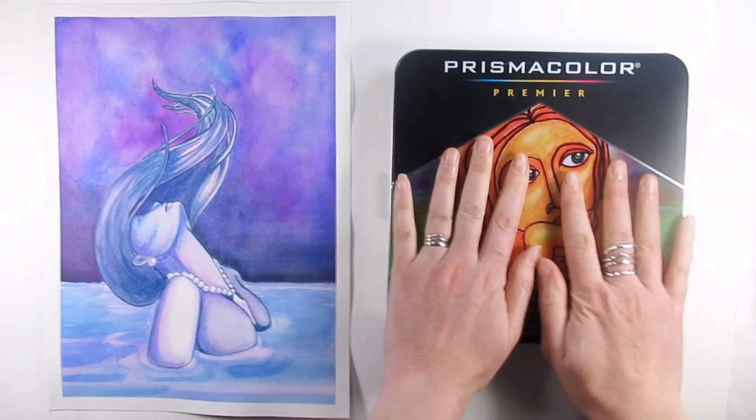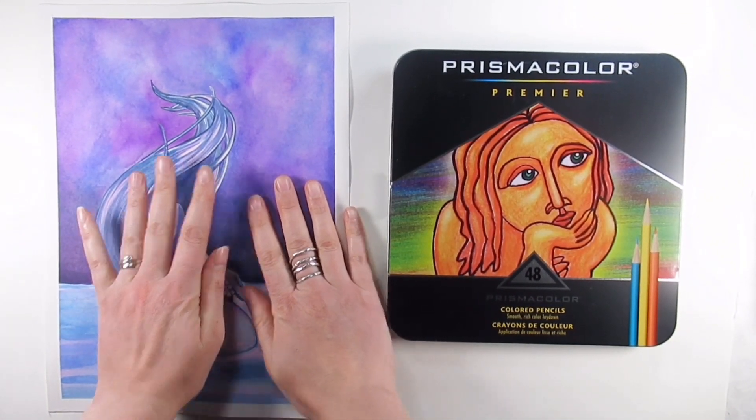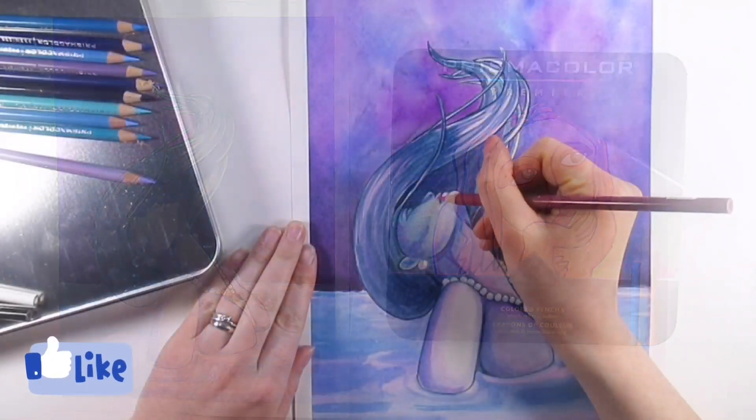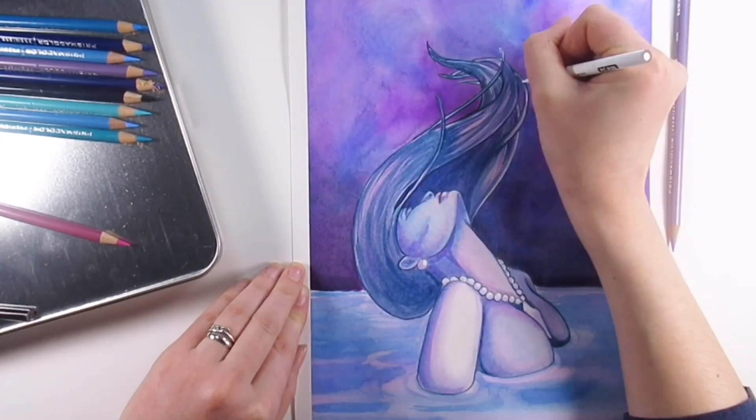Hello everyone and welcome back to my channel, and if you're new here, thank you for joining me. I'm Katie and this is part two of the mermaid drawing. If you haven't got a clue what I'm on about, check out my previous video and you'll see where it all started.